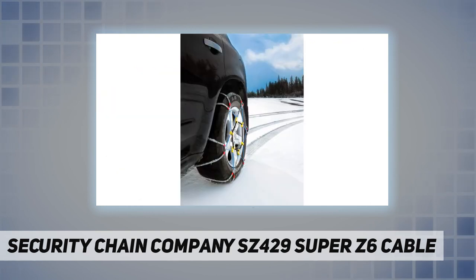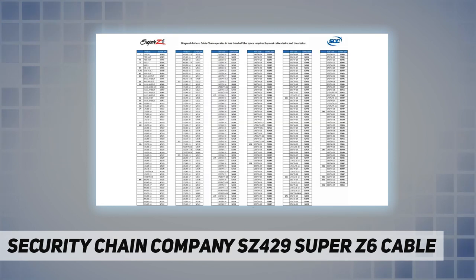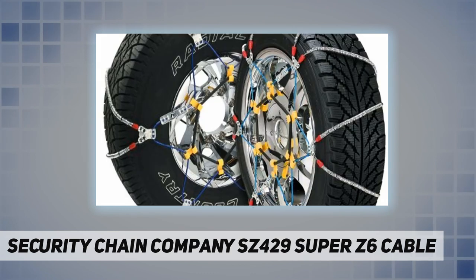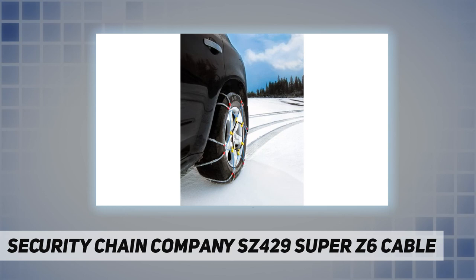Designed for high performance, the Super Z6 has better compatibility with anti-lock brakes, traction control, all-wheel drive, and other electronically monitored control systems, so as not to interfere with the normal handling characteristics of your vehicle. The unique design also offers a low potential for damage to vehicle body and mechanical components, even when abused.